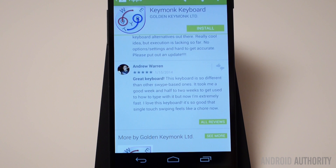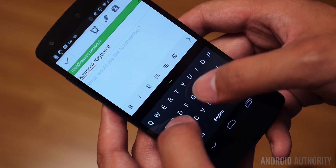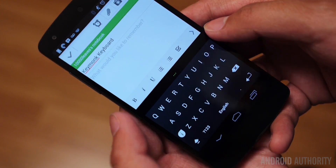They say that it's very different from other swipe-based keyboards, and there's one particular reason why. It's because Keymonk is used with both of your thumbs rather than just one. You can use it with one thumb, but it is supposed to be used with two in order to maximize your speed. And that's something that really made it unique, and it's something that I personally love.